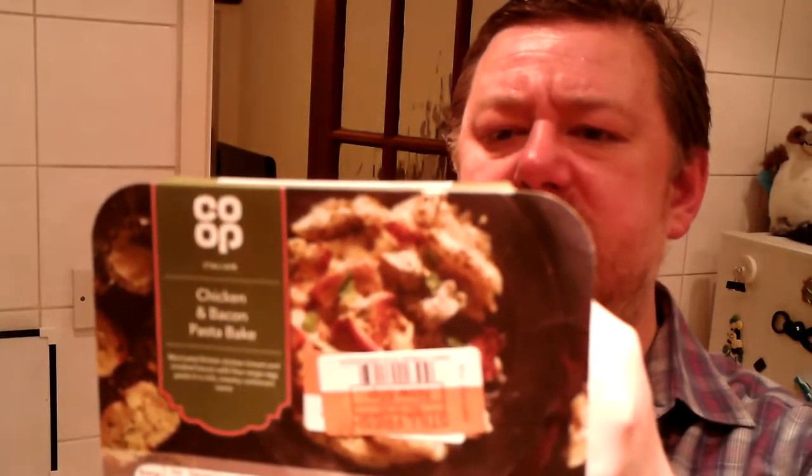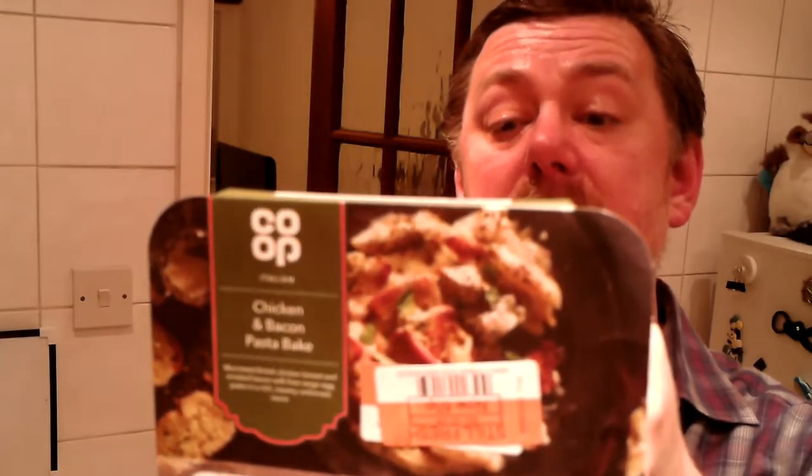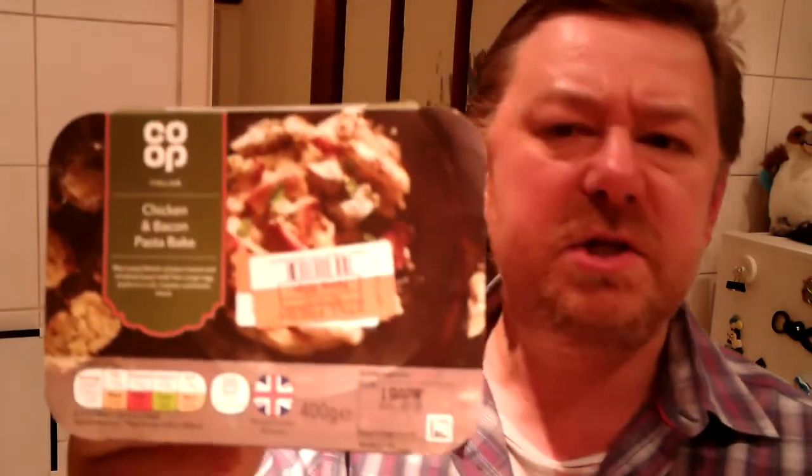Chicken and pasta bake — I'm going to put this in the microwave and then I'll probably read a little bit to you. I'll read the ingredients and then pan down once it's cooked. It's marinated British chicken breast and smoked bacon with cooked free-range egg pasta in a rich, creamy carbonara sauce, which is good. A lot of the Co-op products do use free-range — all their eggs are free-range, and if they use eggs in their products, they use free-range, which is very good.